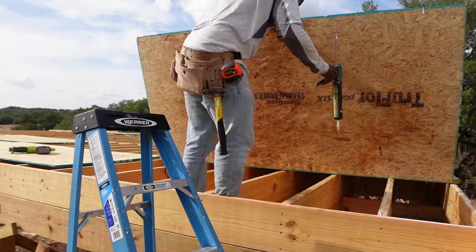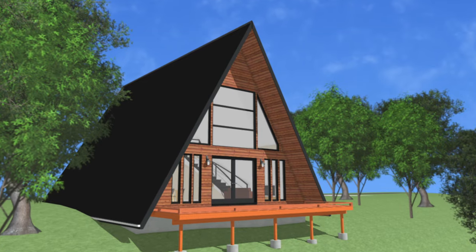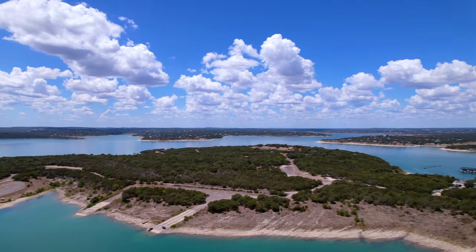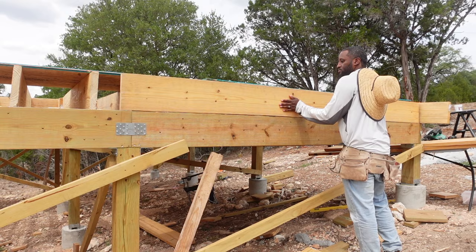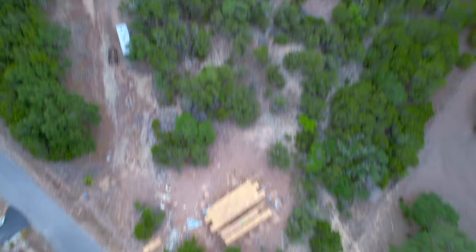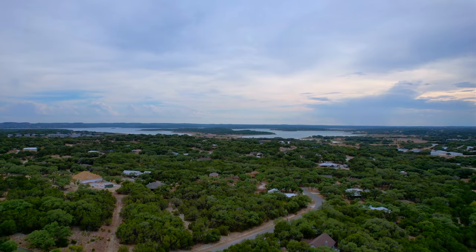The subfloor is going down here at the A-frame for Airbnb in the beautiful Blue Water City of Canyon Lake, Texas. You can really feel this place start to turn into something real. The views are incredible, the feeling is immaculate, and I know our future guests are absolutely going to love this place.